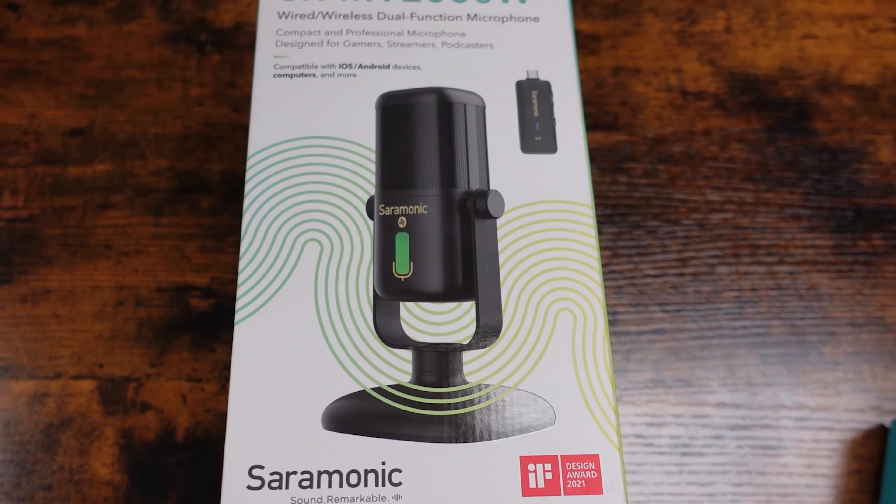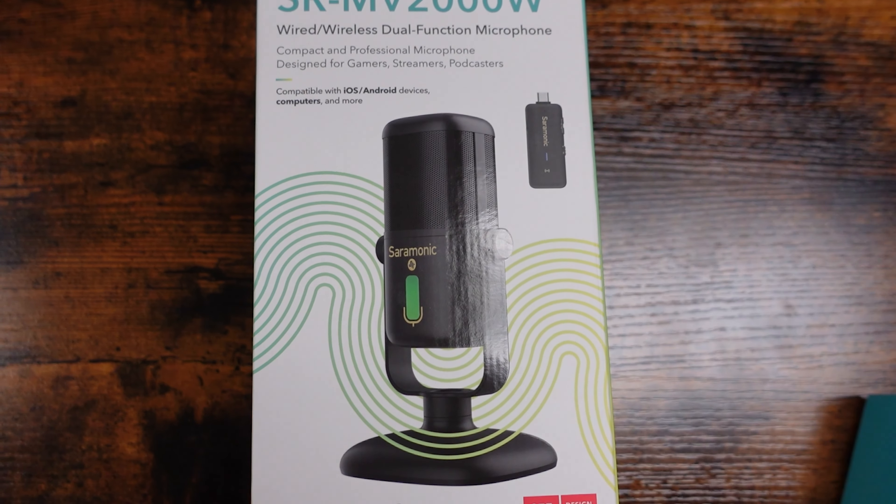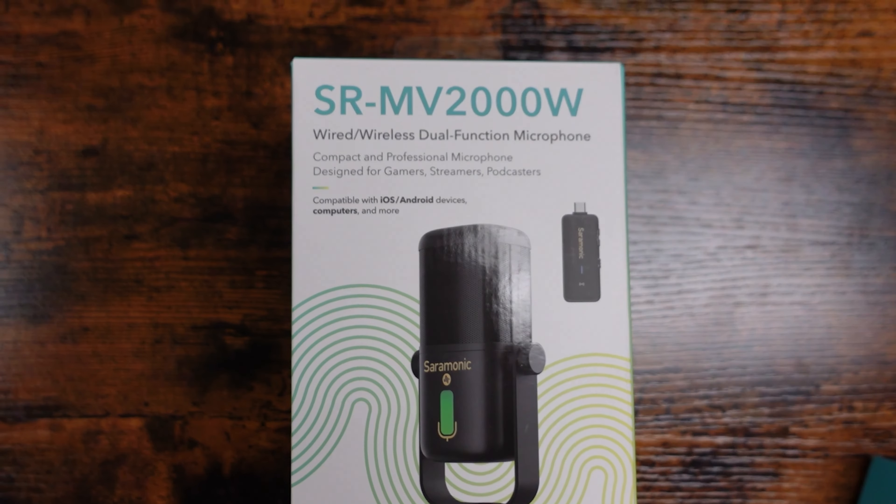You know what microphone that is? That is the Saramonic SRMV-2000W. We're going to check it out real quick, and that's coming right up.